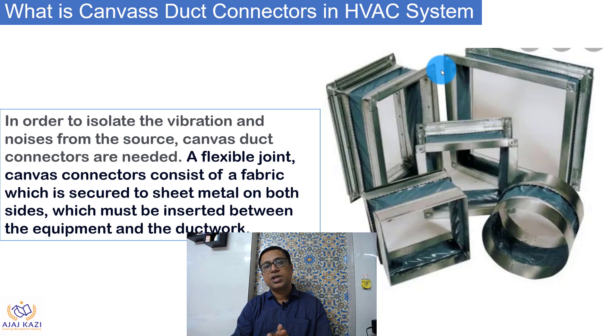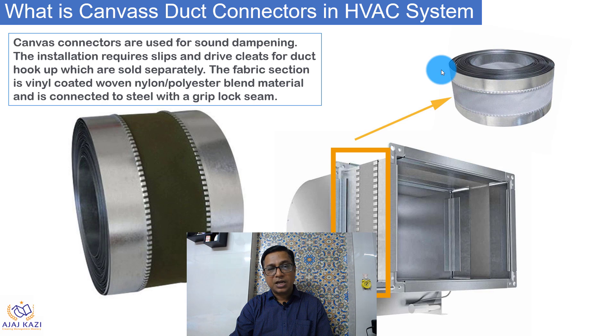These are some photographs showing various types of connections. This is generally a fabric section of vinyl-coated, nylon, or polystyrene blend material, and it is connected with steel. You can see the steel grip here and here — and this is the cloth. This is a fire-resistant cloth, and this is how they are available in the market.